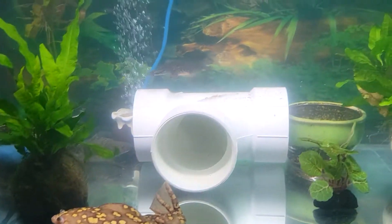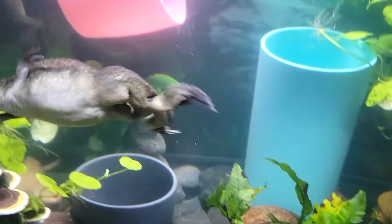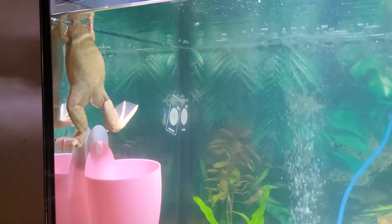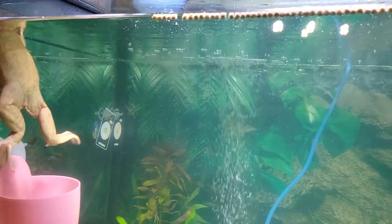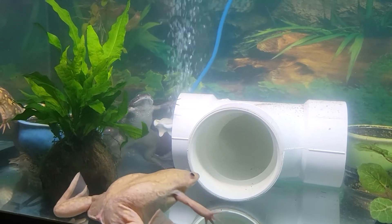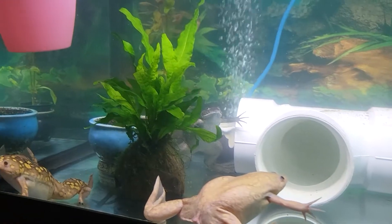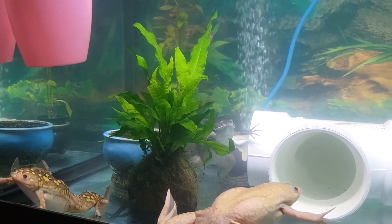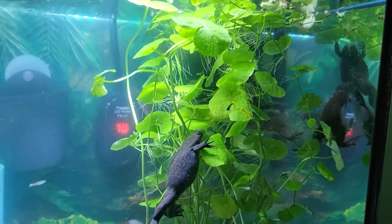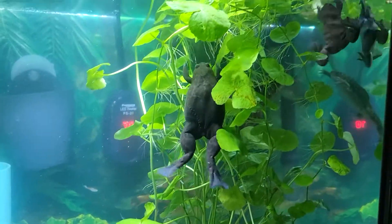While we are on the topic of serious illness, let us discuss the two types of bloat illness that affect African Clawed Frogs. Bloat is also known as dropsy. When you touch your frog and it has lost its squishiness — meaning your frog's belly feels hard to the touch — that is known as hard bloat in the hobbyist community. This is the more serious of the two kinds of bloat and it occurs due to a bacterial infection, requiring veterinary care and chemical treatment.